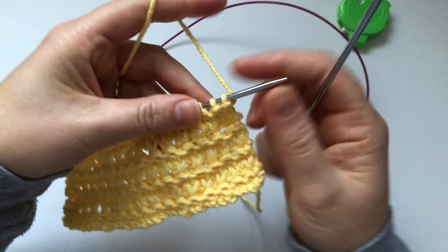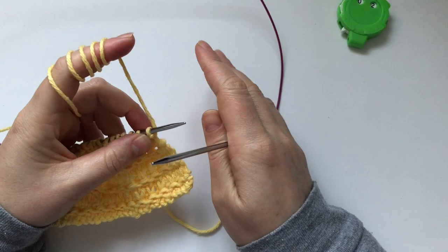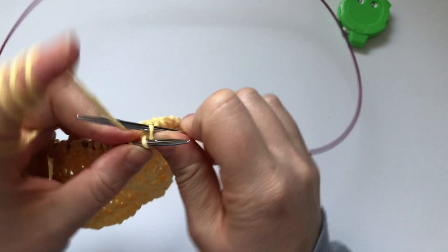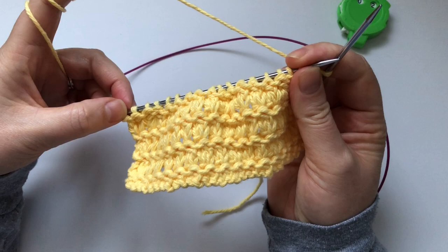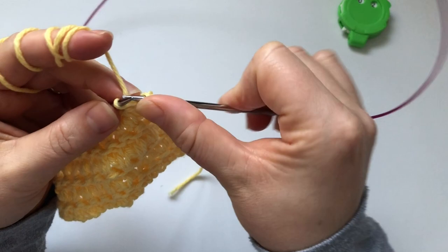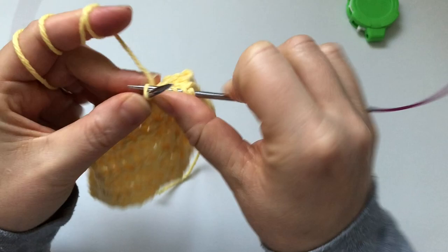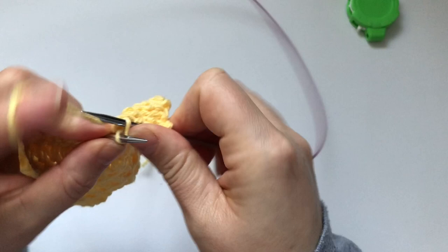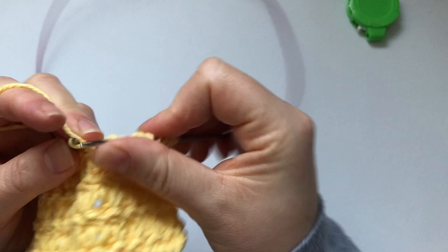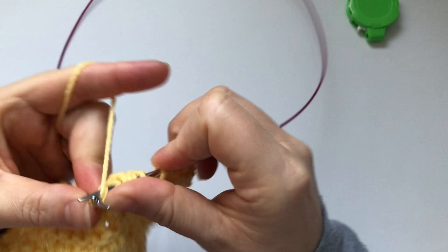Click your row counter and we're ready for row number three, which is another action row. We're going to do KFBs — knit front back — on each stitch except the edge stitches. Knit the edge stitch normally, then for each stitch until the last one, do a KFB: go through the front as if to knit, knit it, keep the stitch on the left needle, then go through the back of the same stitch and knit again. That's a KFB. Do that all the way to the end except the last edge stitch.